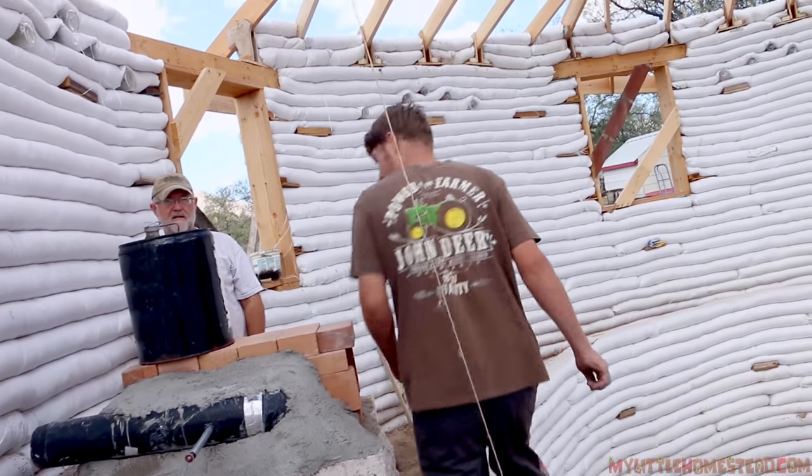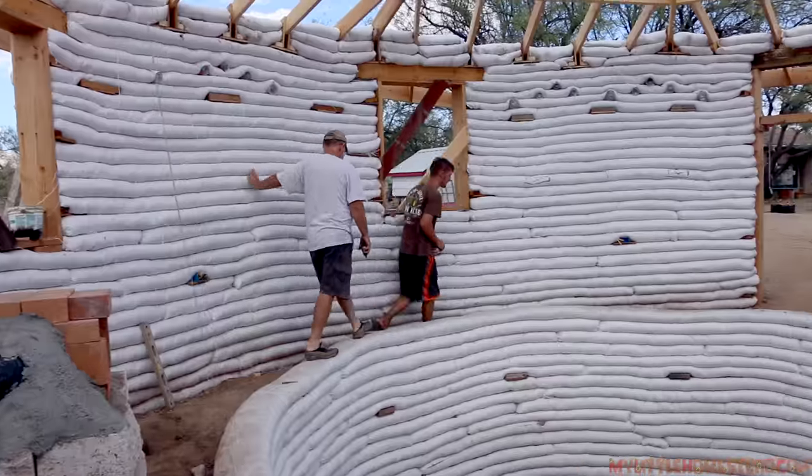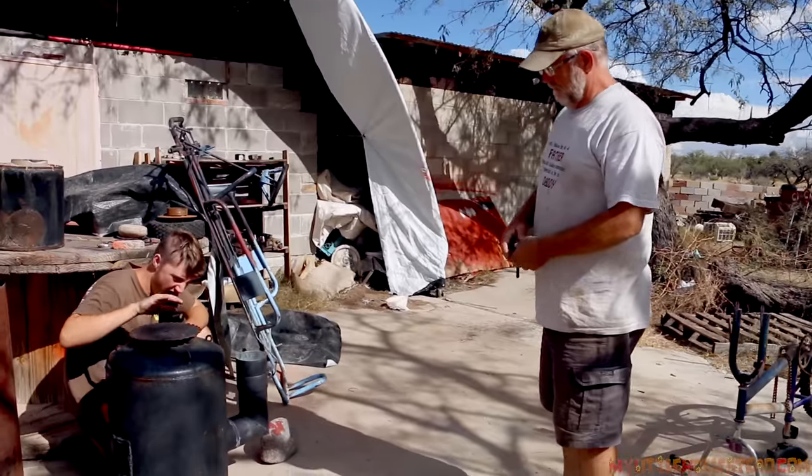Let's go over to the hoop barn and cut that one piece and bring it over. Now it's time to build the combustion chambers. We found some old parts off an older one that we built a while back — one of our first ones — and we're just going to take the top off of that one and put it on this one.